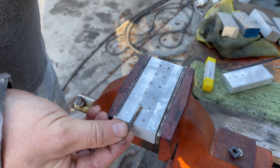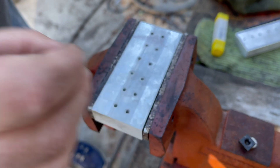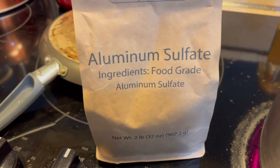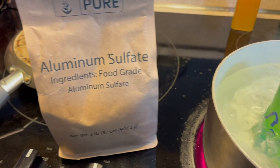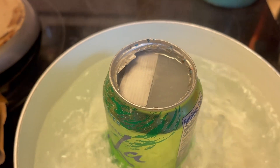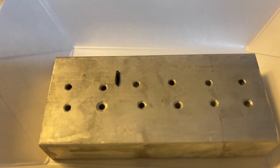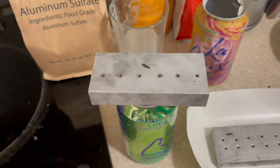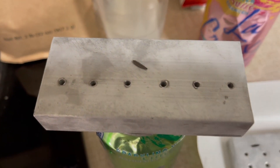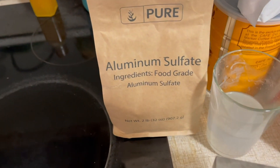Here's a 6-32 broken tap — the piece is already removed, but I will show that next. Here's the second tap that fell out of the hole after boiling in a saturated aluminum sulfate solution.